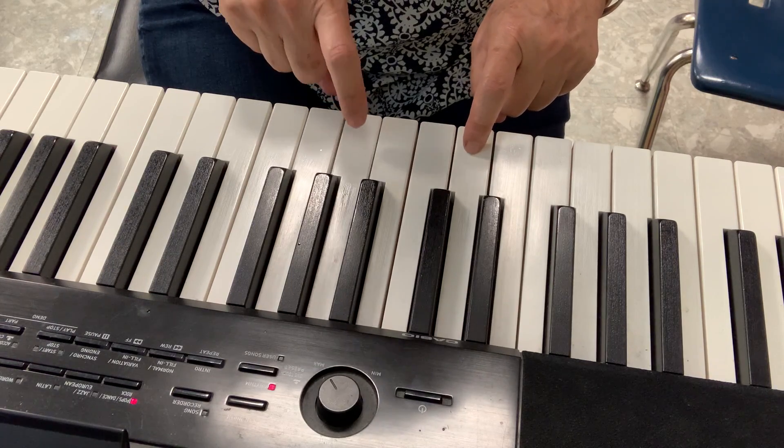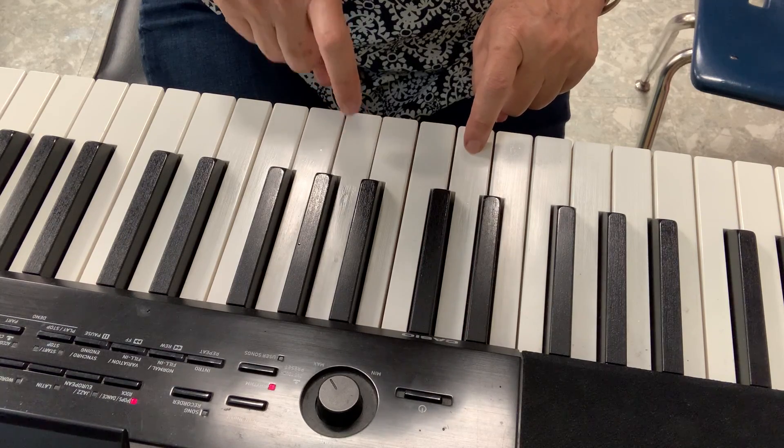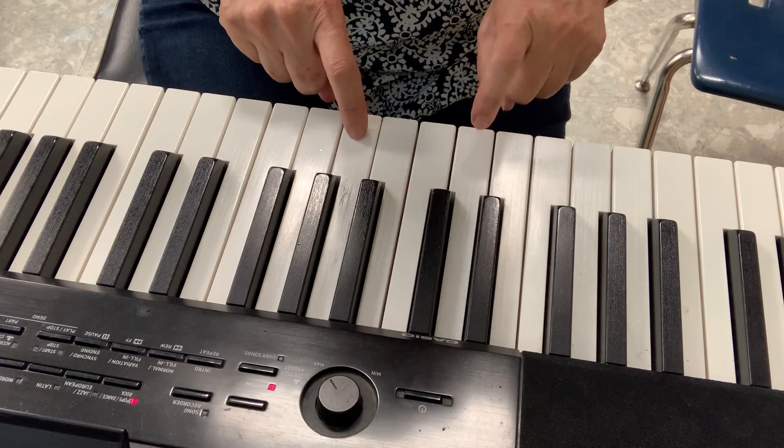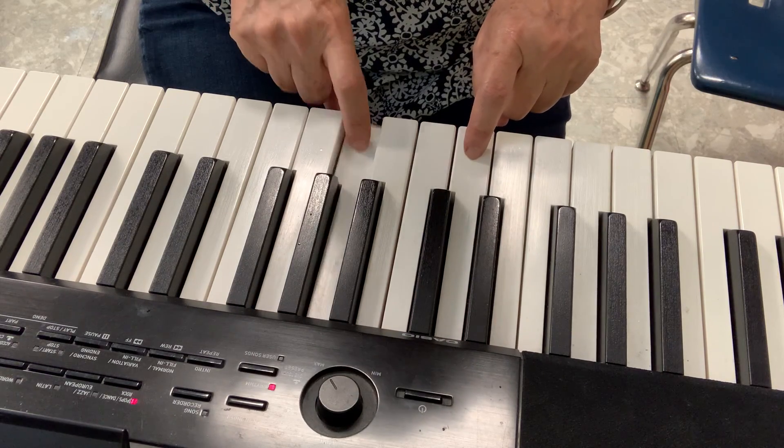Again. 1, 2, 3, 4, 5, 6, 7, 8. 1, 2, 3, 4, 1, 2, 3. Again.